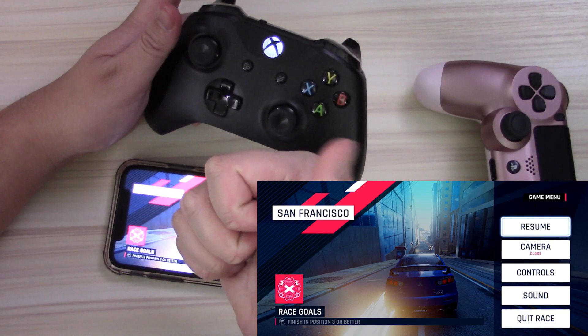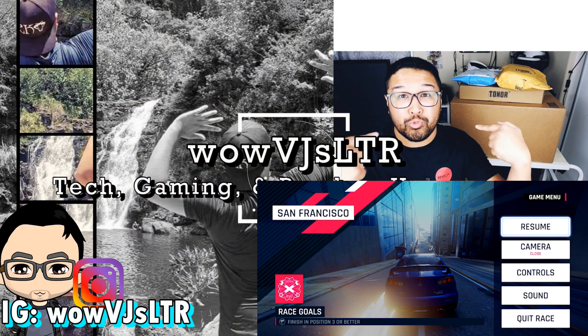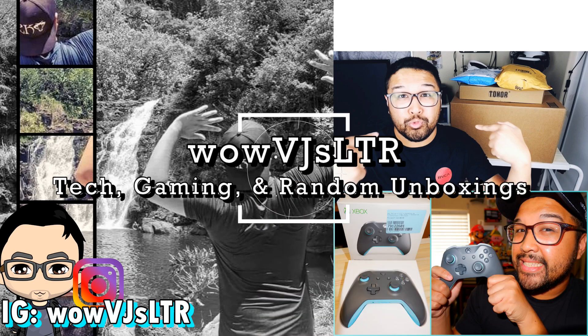All the buttons work, everything's working properly. Hopefully this video helped you out. I really appreciate that you took the time to watch this video. If you liked it, make sure to check out these other videos, and if you really liked hanging out with me, make sure to subscribe to be the first to know when I upload something new or go live on my channel. I'll see everybody soon. Have a great day. Bye.